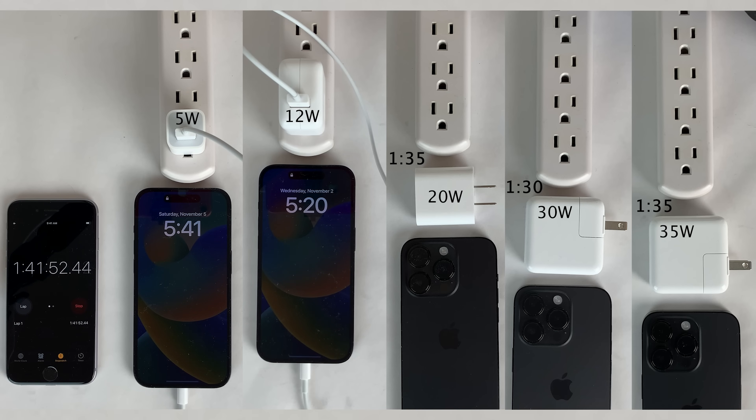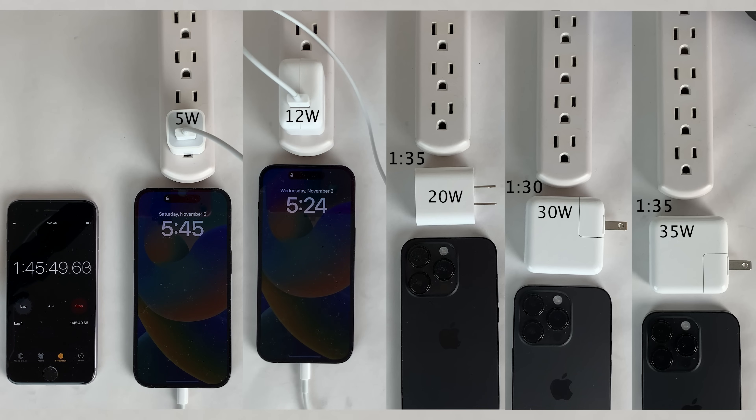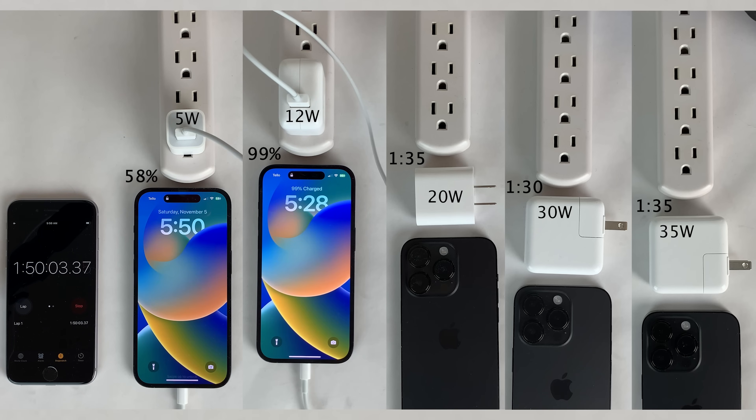At this point we're down to the 12 watt and 5 watt power adapters, with the 12 watt nearing the end in the high 90s. As usual when charging iPhones towards the end of the charging cycle, the process does start to slow down — the closer the phone gets to 100%, the less percentage is gained over 5 or 10 minutes. You can see that with the 12 watt adapter gaining less percentage per check-in than earlier in the test.